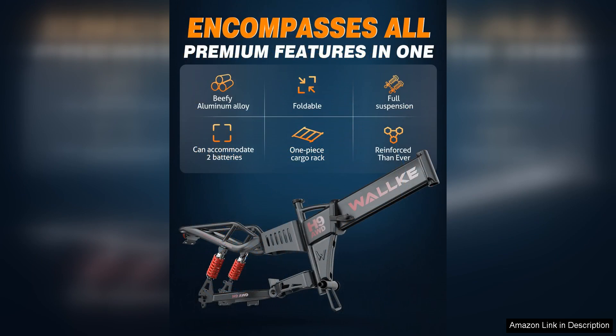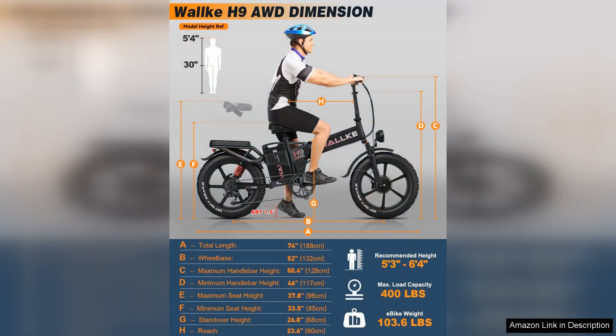However, potential buyers should be aware of the bike's weight, which may be heavier than traditional models due to the dual motor and robust battery options. Also, while the price reflects the quality and features, it may be a bit steep for budget-conscious shoppers.